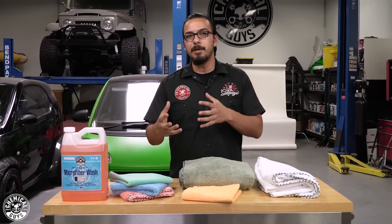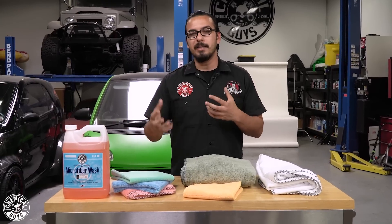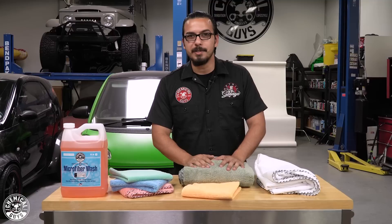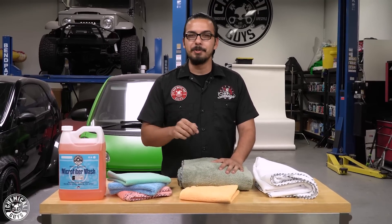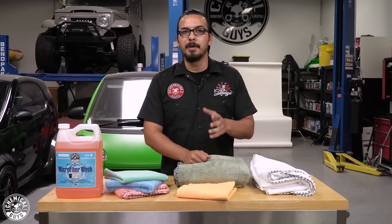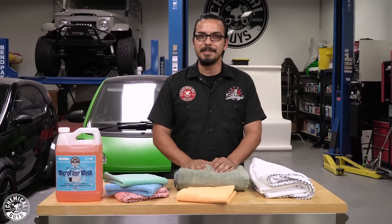So guys, I know this is a pretty short video, but this is just a quick overview of all of our microfiber towels — what they're used for, how to use them, how to protect them, and how to get the most longevity out of them. If you want to check these products, head over to our website at chemicalguys.com or to your local Detail Garage. If you liked today's video, be sure to give it a thumbs up, drop your comments down below for future videos, and we'll see you guys next time right here in the Detail Garage.